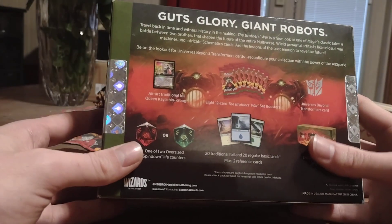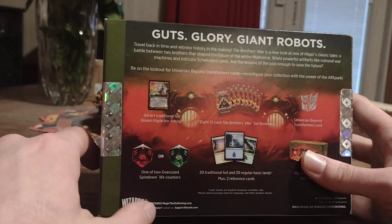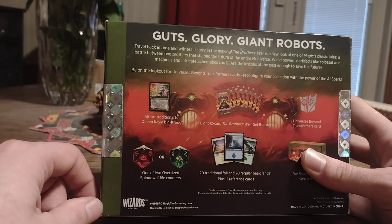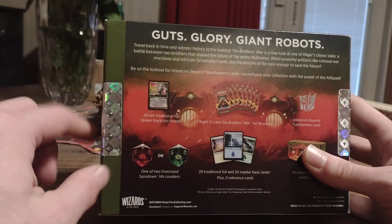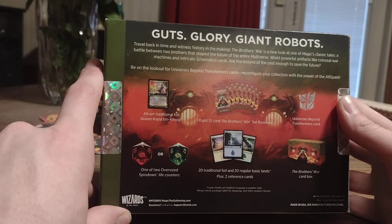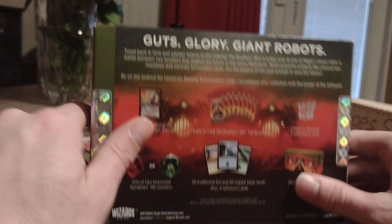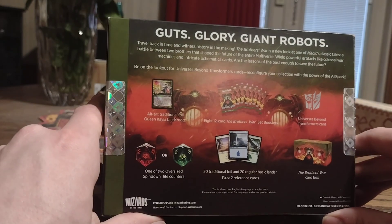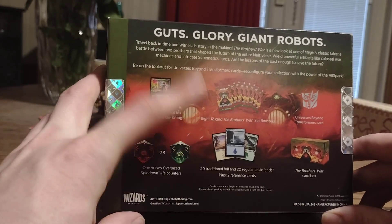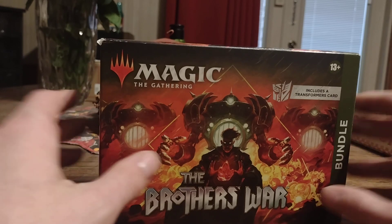Back of the box: 'Guts, Glory, Giant Robots — travel back in time to witness history in the making. Brothers War — a new look at one of Magic's classic tales, a battle between two brothers that shaped the future of the entire multiverse.' We have powerful artifacts like colossal war machines and intricate schematic cards. Included in this set is an alt art foil of Queen Kayla Ben-Krug, eight set boosters — though the one I have here is a draft booster — a Transformers Universe card, either a red or green die, 20 foil basic land cards, two reference cards, and of course the box itself. So hang tight, I'll be right back — we will get this puppy open and go from there.